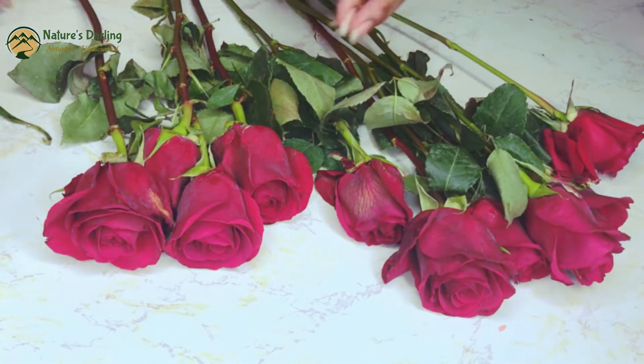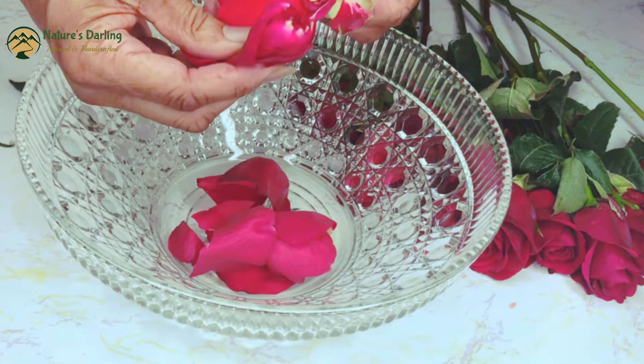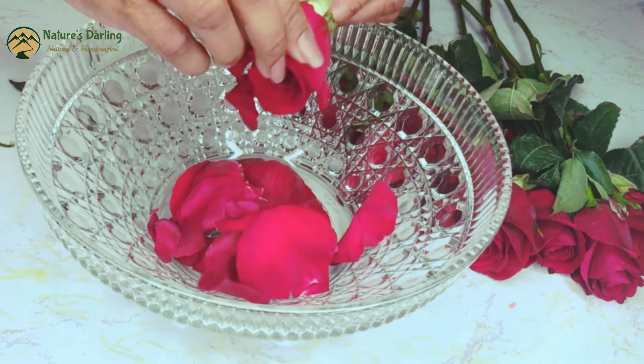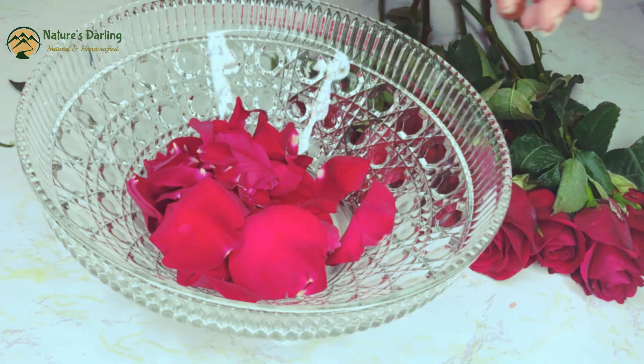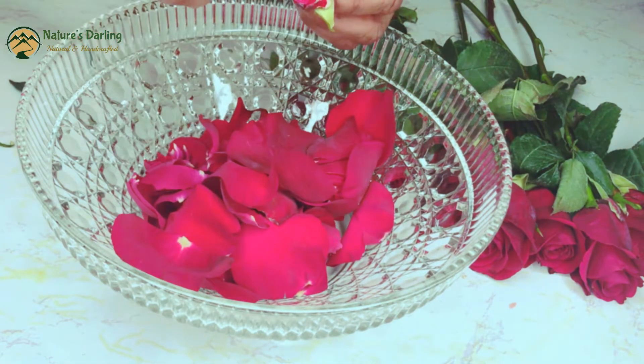Hello everyone, welcome back to my channel, I'm Jennifer. This is what you can do with your slightly wilted roses or maybe a few days old roses — make rose hydrosol or rose water to hydrate and nourish your skin. This could be one of the most sought-after skin treatments out there.